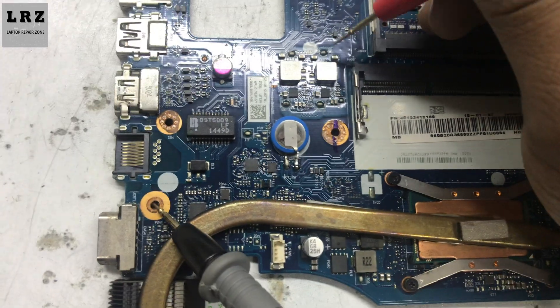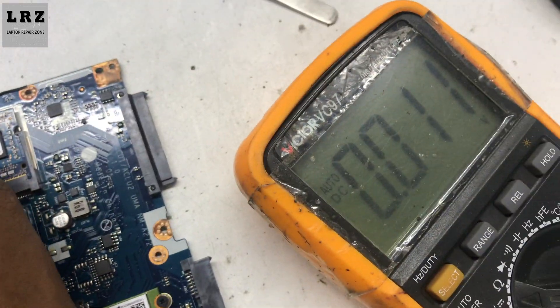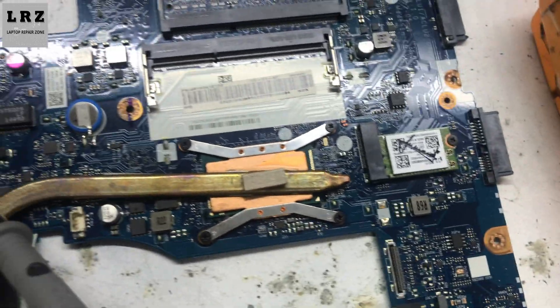As you can see, the 5-volt always voltage is not present. The 3.3-volt always voltage is present, but 5-volt always is not present. So we found the problem. Now let's check why the 5-volt always voltage is not present.